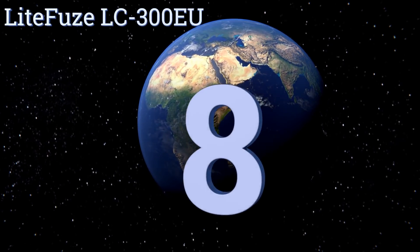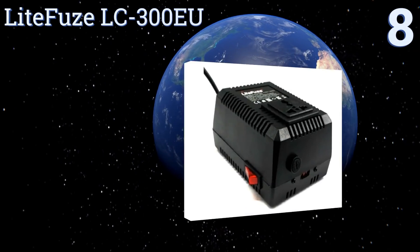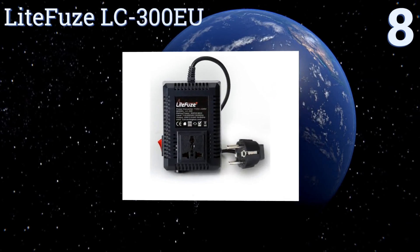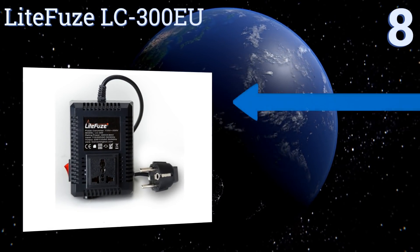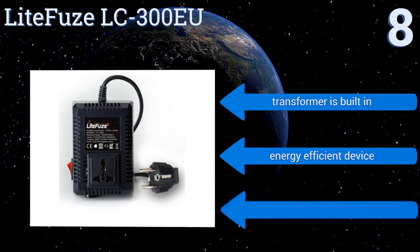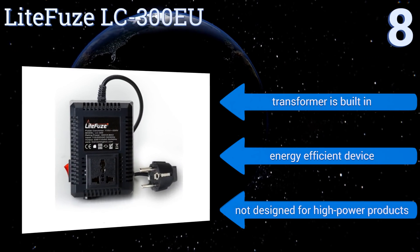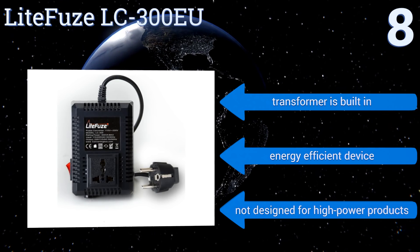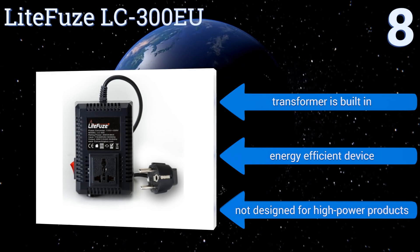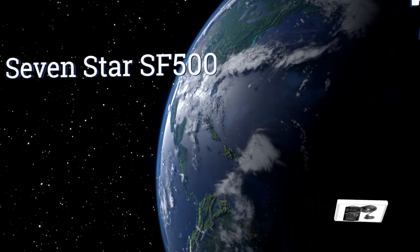Starting off our list at number eight, with a 300 watt capacity, thermal fuse protection, and converting box technology, the Light Fuse LC300 EU is a great option for regular travelers. It features a cord designed for use in most European outlets, and an additional model for UK outlets is also available. A transformer is built in and it's an energy efficient device, however it's not designed for high power products.